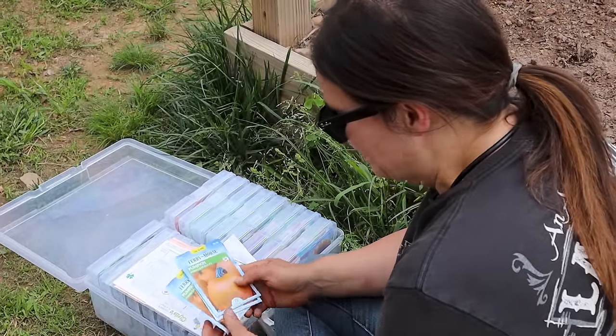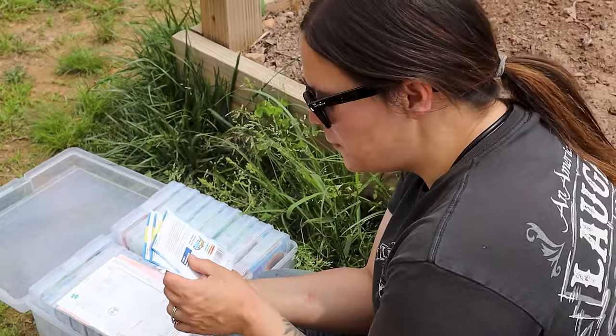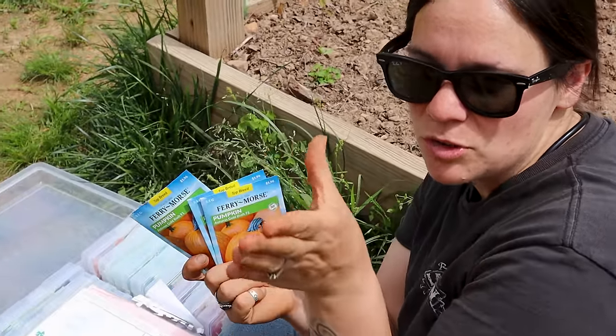I'm going to plant these Autumn Gold Bush pumpkins this year. They say they grow 15 to 18 pounds, perfect for making jack-o-lanterns. When I went to buy the seeds, these pumpkins were the most sold-out of all the seed varieties, so I figured they must be popular around here. One of our main goals has been to have pumpkins for Halloween, and I think it would be so cool to harvest your own pumpkins and have your own pumpkin seeds during fall season.